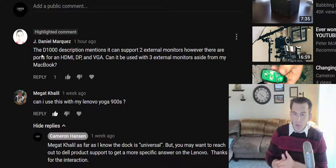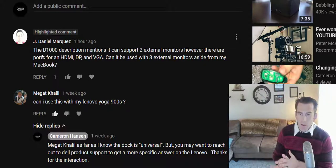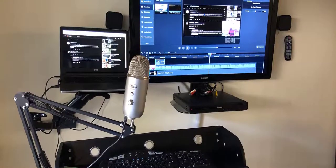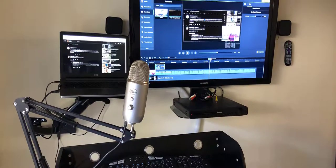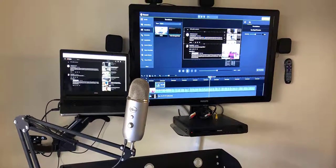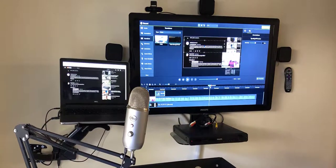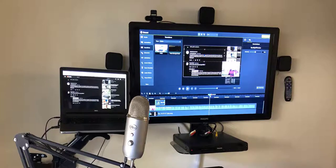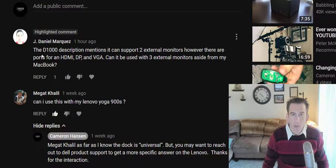Currently I'm just using a 60-inch LED screen off to the right and then my Dell touchscreen here on the left-hand side. I'll include a photo of my current setup so you can see that. But there are a lot of different ways that you can have multiple external monitors.